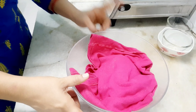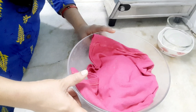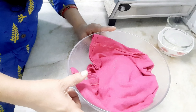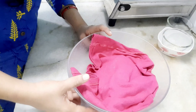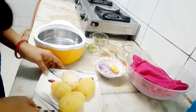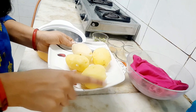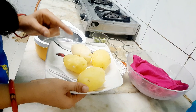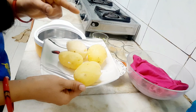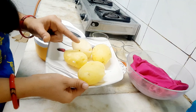We will knead the dough very well and make it very soft. I am going to prepare 4 medium-sized potato dumplings. We will divide it into 5 to 6 portions.